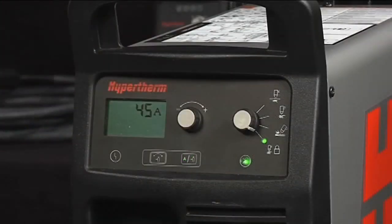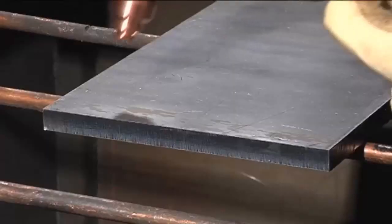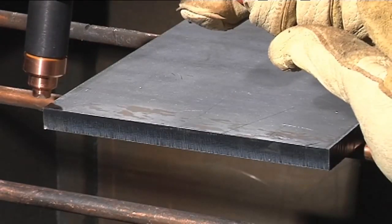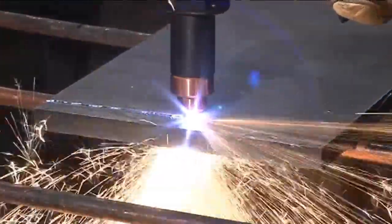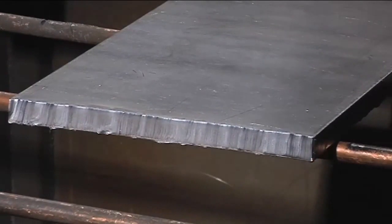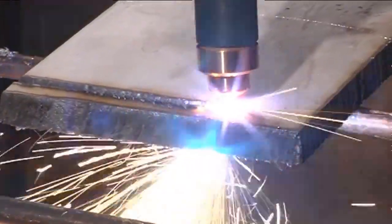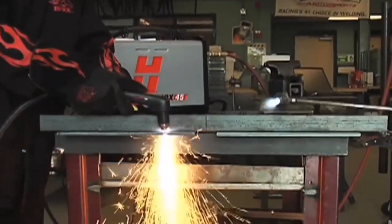Now we're going to show some basic cutting and gouging techniques. I'm going to start by making some simple cuts with the Duramax torch. To make a freehand cut, I'll place the torch on the edge of the metal, holding the front of the torch level with the metal and just slightly off the edge, press the trigger to start the arc and begin moving the torch steadily across the metal. With Hypertherm's drag shield technology, the operator can drag the torch directly on the plate, even at 100 amps, with no damage to the consumables. As a result, they can achieve better quality cuts and longer consumable life. Because of the high speed of plasma and the focused arc, the plate isn't nearly as hot as with oxyfuel, allowing operators to use the metal much sooner.